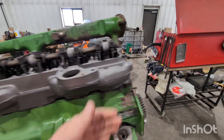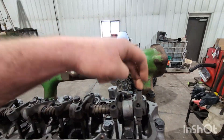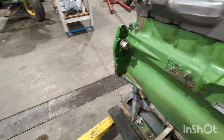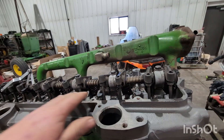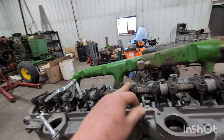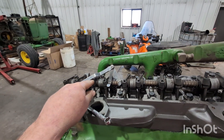Doing the valve lash: start on number one top dead center — very different than the other engines we're used to. The other engines were exhaust, intake, intake, exhaust, exhaust. These are intake, exhaust, intake, exhaust, intake, exhaust. So valve train is quite a bit different — intake/exhaust versus the other ones of exhaust, intake, intake, exhaust. The other ones were also a one, two, three every other one, where these are one, two, three — skip two, do two, skip two, do one.